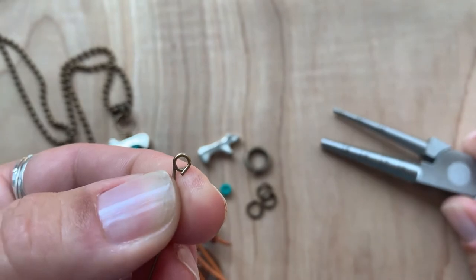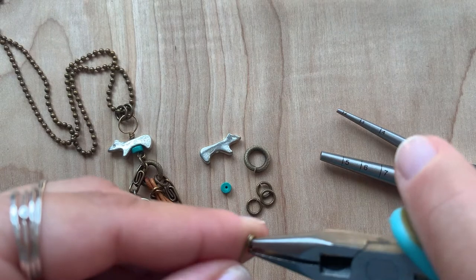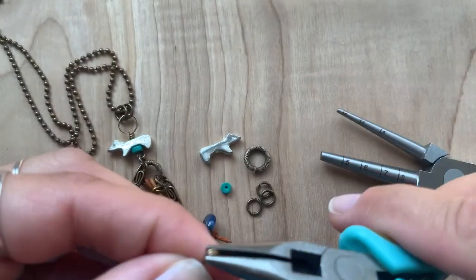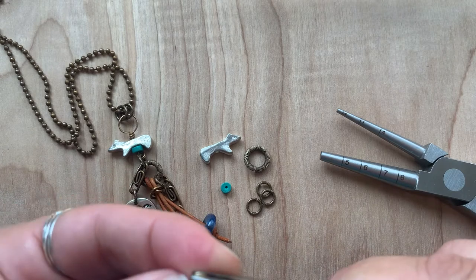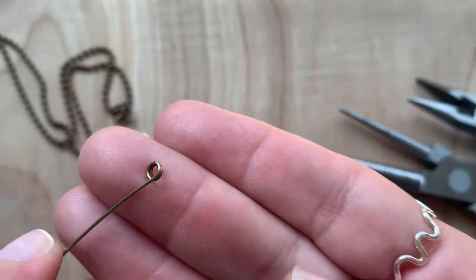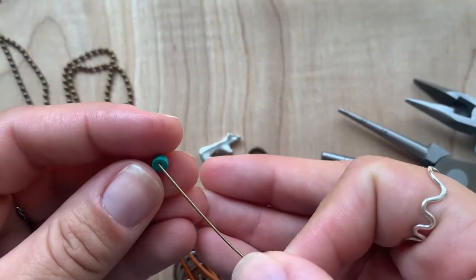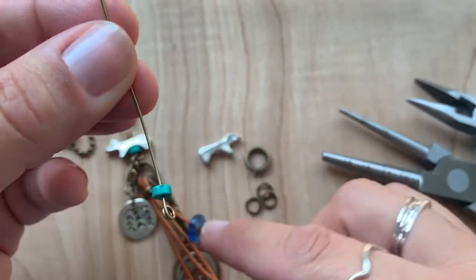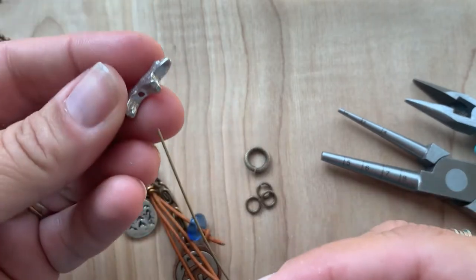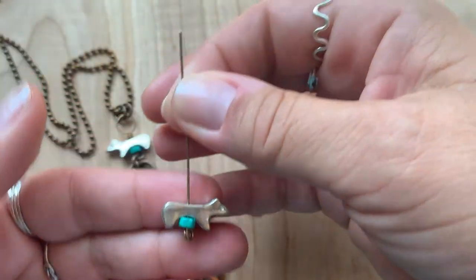Then we'll use the chain nose pliers — just grip it and tuck in that little sharp edge. That will meet up with the bead anyway. So now I have a coiled loop which will not open and has a decorative look to it. Then we'll go ahead and string the heishi spacer that comes in the Mama Bear necklace kit, and then the standing bear bead.